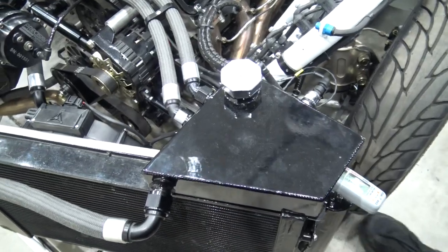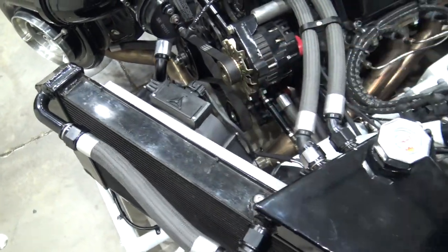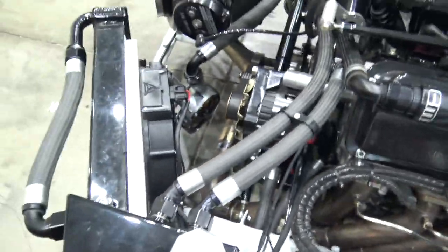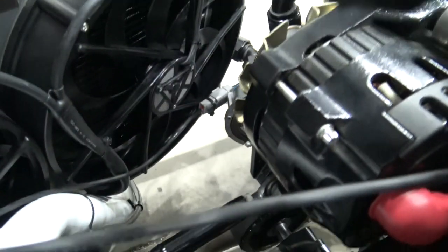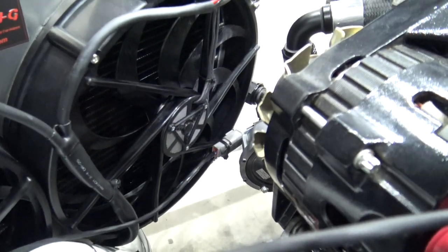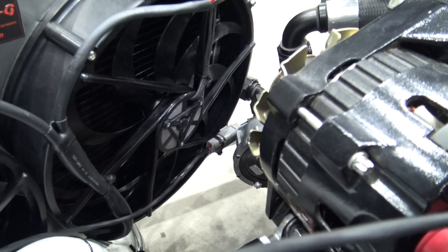I'm going to turn the other fan on and this time we're going to watch the actual fan blade itself — let me get the camera in there. I'm going to turn it on and you're going to see it click a couple times and then take off.